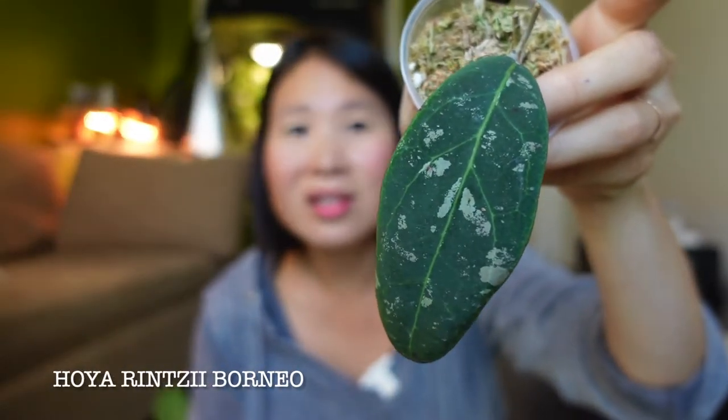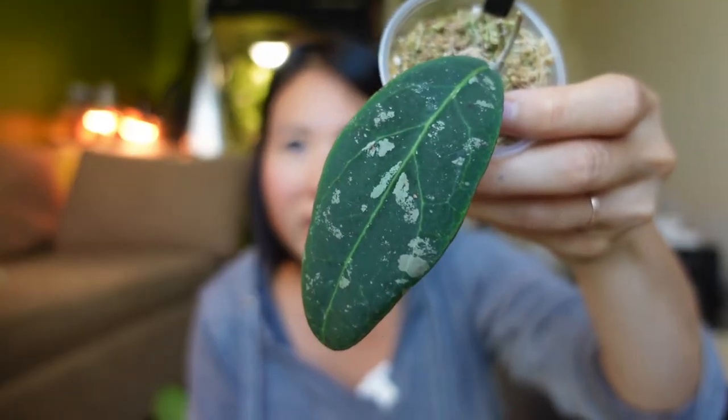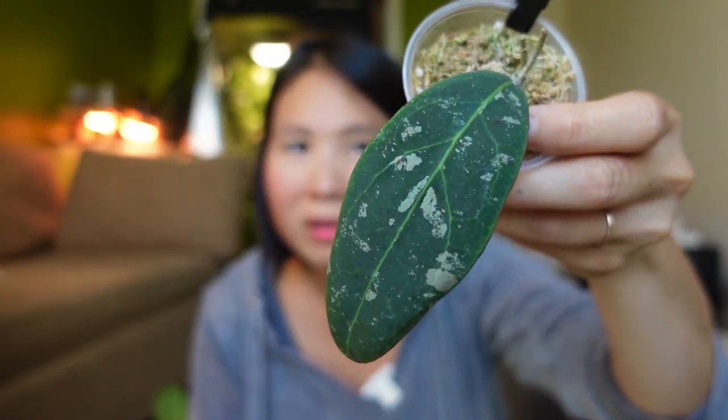The second one is this Hoya Rentsy Iborneo that I got from my new friend Mimi. I think this is such a pretty Hoya — it hasn't started to grow yet, and I've killed this one before and had a hard time with it, so I'm hoping this time around will be a little bit different.